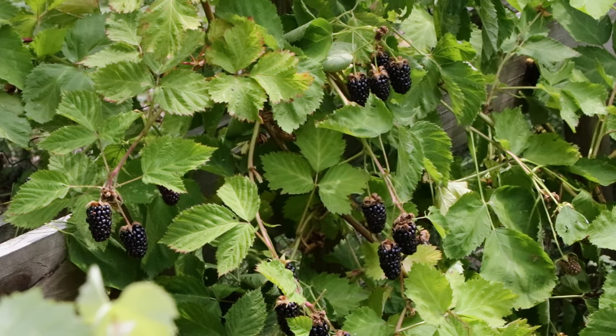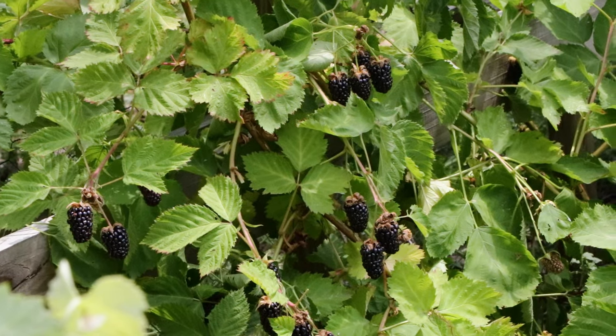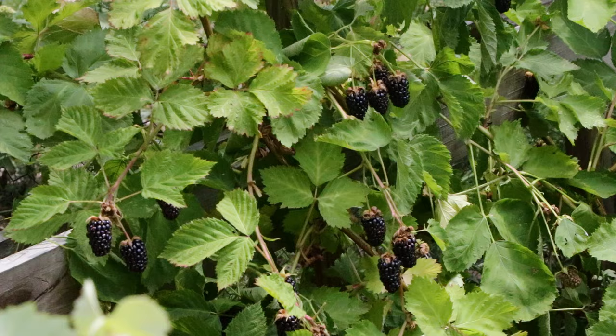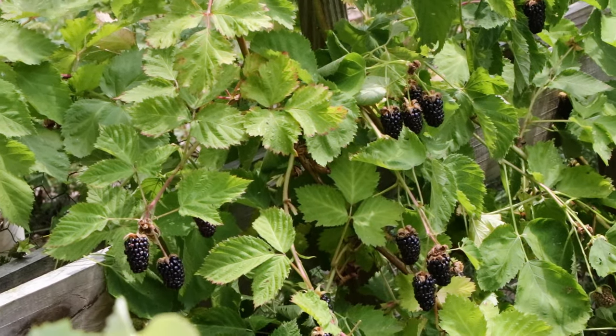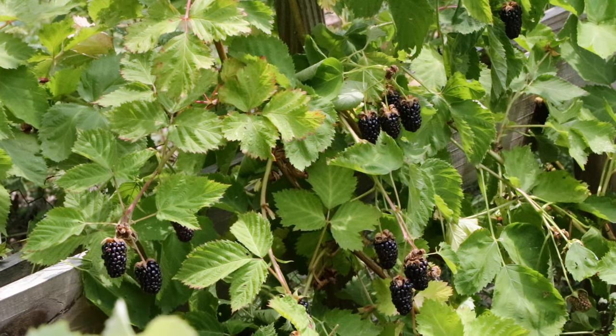All right fruit lovers, this is Ross. I am so excited for today's video because I have been thoroughly impressed with this blackberry variety. I'm going to give you guys all of the details about it. It's called Columbia Star and I would highly recommend that you guys pick up one of these and grow it at your own backyard orchard.